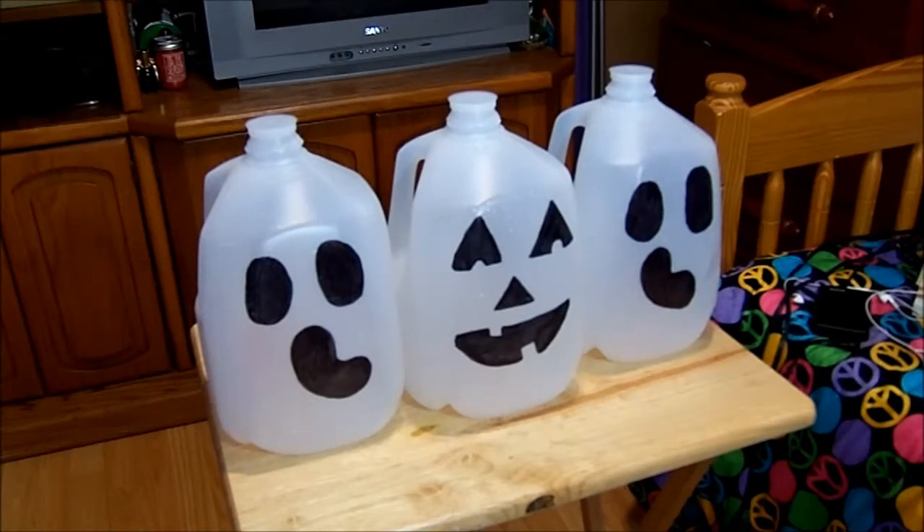There are just so many different variations you can use with these little milk slash water jugs. I just thought it was a really neat little craft. I hope you guys enjoyed, and until next time.